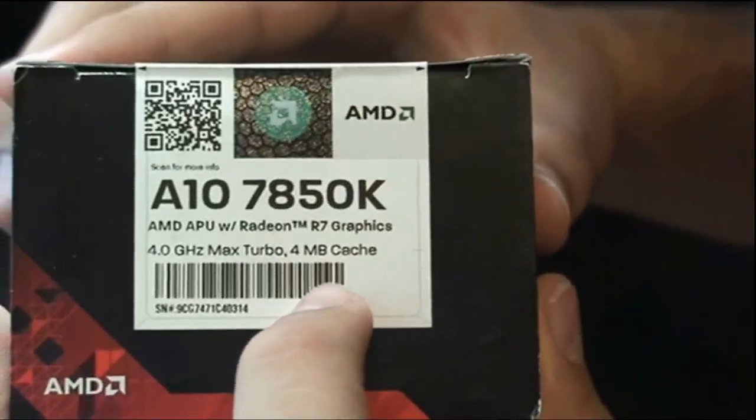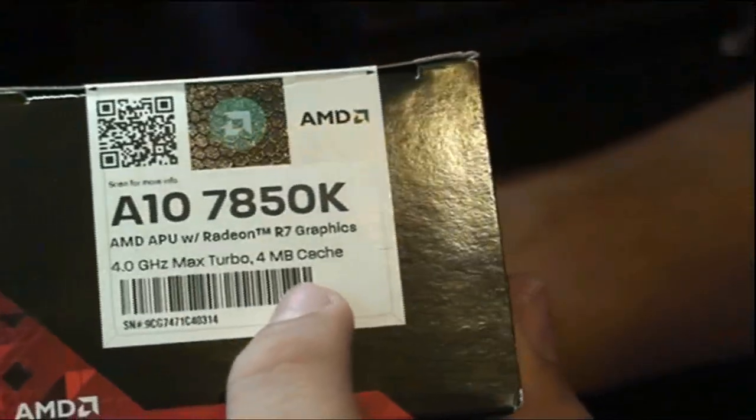It does say 4MB of cache. This is actually L2 cache, 2x2MB.